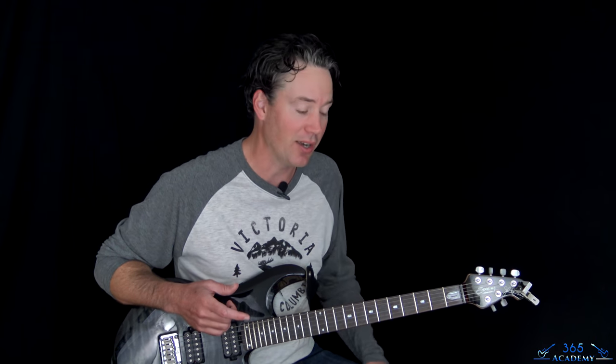Hey guys, it is Carl Brown for guitarlessons365.com. One of my favorite riffs of the 80s — the whole song actually — we're gonna do this one today. It's gonna be Lay It Down by Ratt. Got some recent requests for it and it's one of those songs I thought I'd have always done but I guess I didn't. It's just such a great song. So we're gonna take care of that today, do the whole thing — both parts for Robin Crosby and Warren Demartini, both guitar parts throughout the song and of course Warren's solo as well.